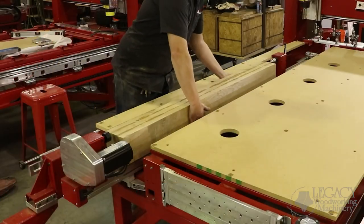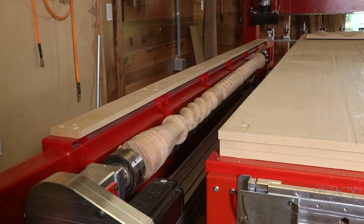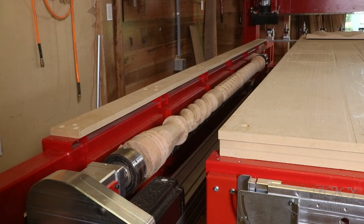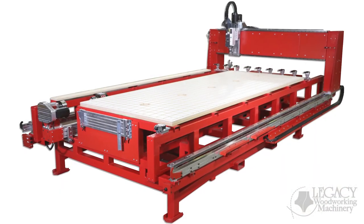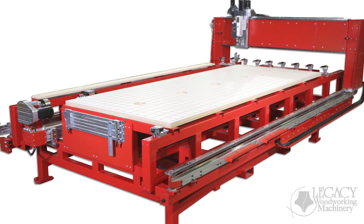Fourth, they wanted to machine turnings up to a 15 inch swing diameter. Fifth, they wanted Legacy's tapering axis for the turning center to be automated. Sixth, they wanted a larger auto tool change spindle. In this video, we are going to take a close look at the 2023 Renegade and how it solves all these problems and more with its powerful features.